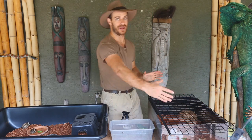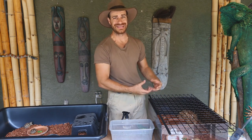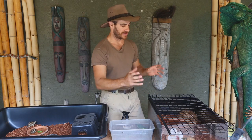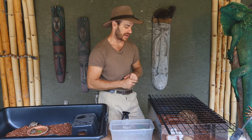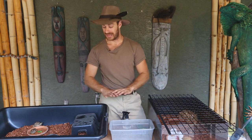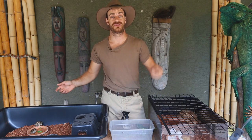You also want to get a full-spectrum strip lamp. Zoo Med has some really fantastic products that have everything you need in one fixture — that's something I'd look into. Make sure you change those UVB light bulbs every six months because the UVB does wear out over time.